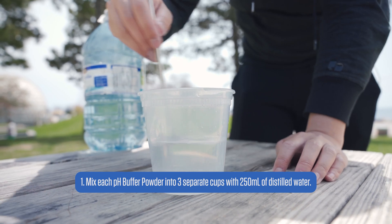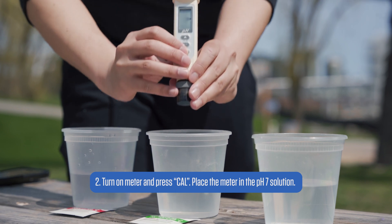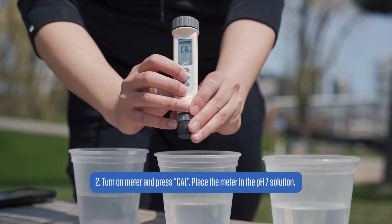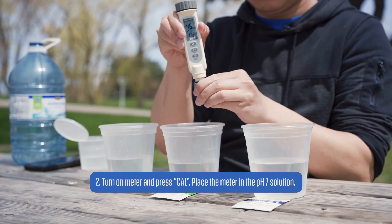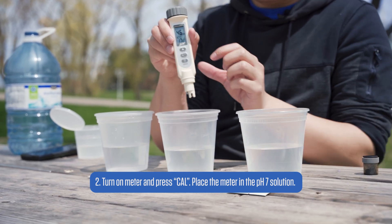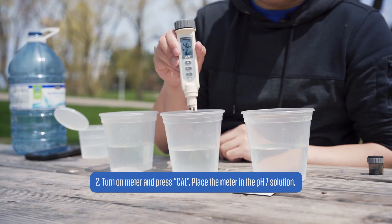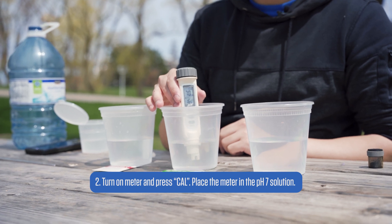Now that the three solutions are prepared in front of us, we will power on the meter and press CAL. The letters CAL will also appear on the screen for one second before flashing 4, 7, or 10. We will always start with the pH of 7 for calibrations and then 4 or 10 for better accuracy. Now just dip the meter into the solution and wait. The meter will recognize the solution's pH and indicate it on the screen — in this case, 7.